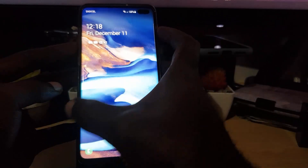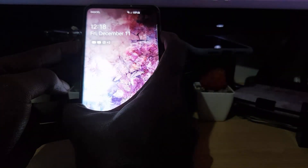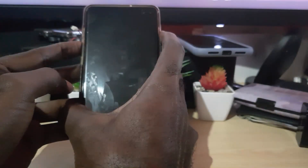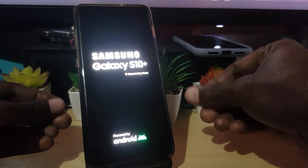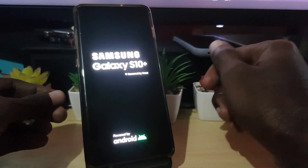Hold both Power and Volume Down — keep holding. A screenshot might be taken; don't worry about that, keep holding Volume Down and Power. As you'll see, there will be a vibration — then let go. Notice I didn't enter the password and I was able to restart, and the device did not ask for the password.